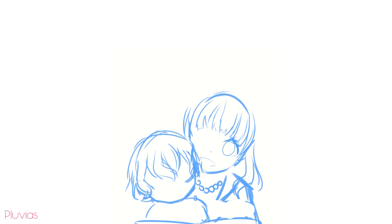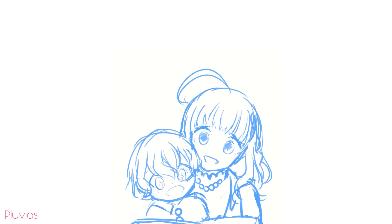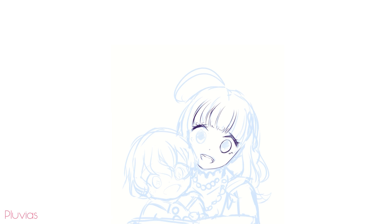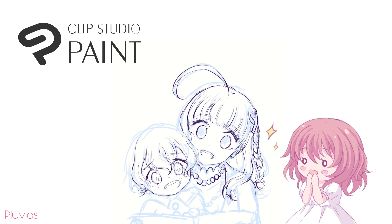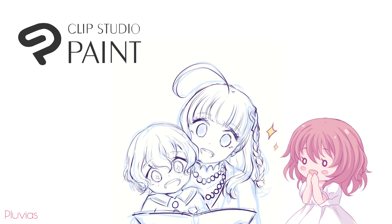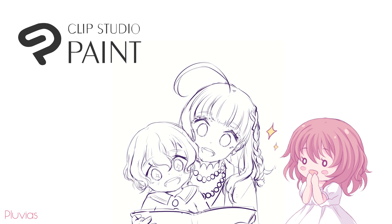Hello everyone! Since I've been using Clip Studio Paint for over a year, I'm now confident enough to bring you tutorials about it. And gladly, this time Clip Studio Paint itself is sponsoring this video, so I'm very happy to be collaborating with them to bring you my first character-related tutorial in Clip Studio Paint.